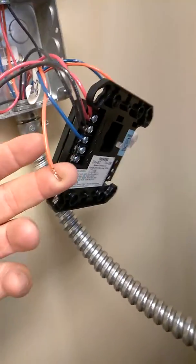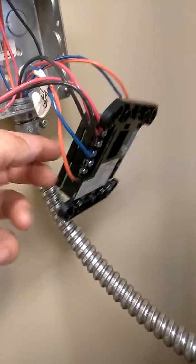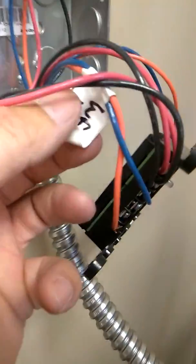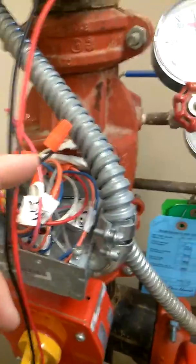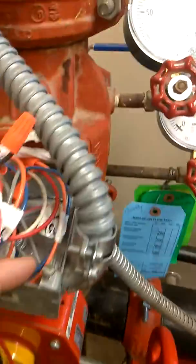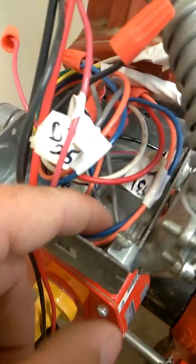I disconnected it and double verified. I traced it out — it says water flow 17. They did a good job of labeling it with tape, but I still traced it anyway. It goes to that gray wire right there. Traced it out — comes up here as water flow. I want to see where that resistor is.